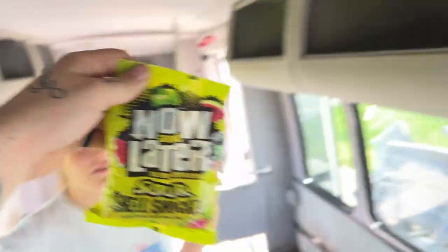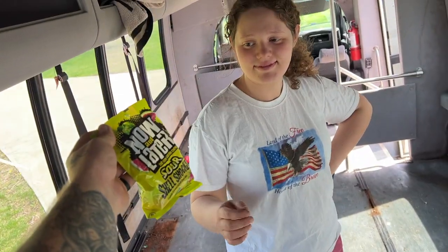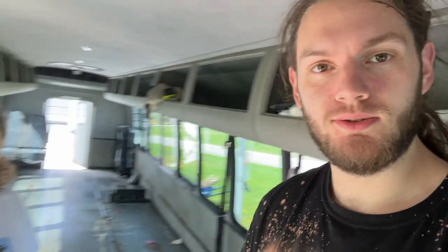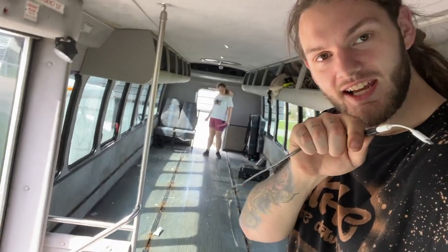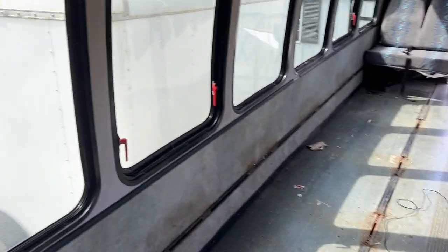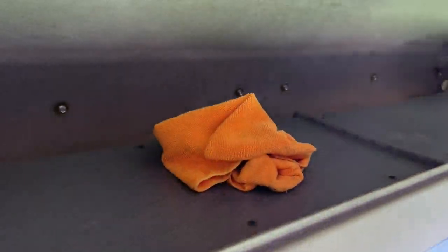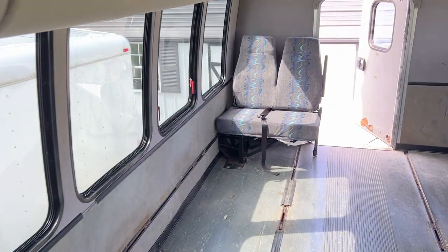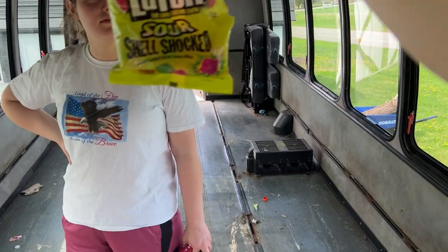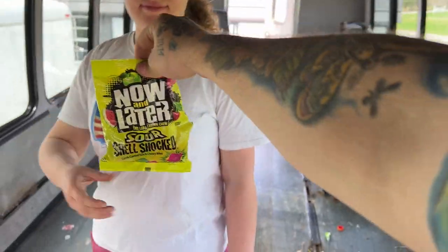Plus, I found some free treats. So we're finding all sorts of cool little things in this van. We found this aux cord — look how long that aux cord is, it's got to be 30 feet. We also found sunscreen, a wash rag — not like we're going to use that — water. Not to mention the candy: Now and Laters. You said it's later!